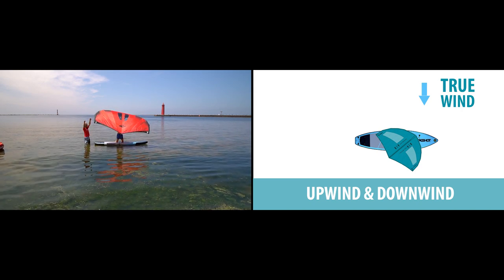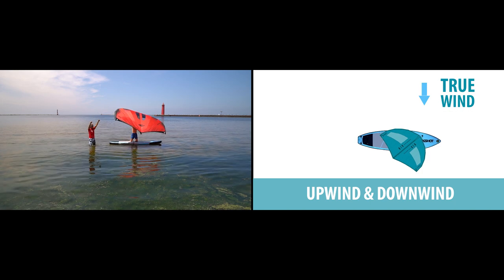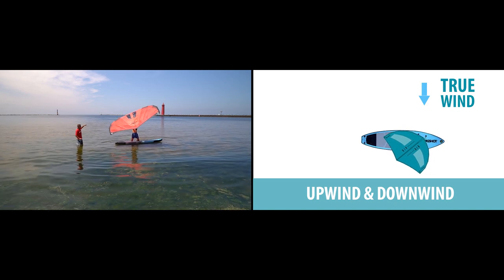Hold the wing in the riding position at an angle with the nose angled up. Now bring the wing forward and feel the nose drift downwind. Bring the wing back and shuffle towards the tail of the board.